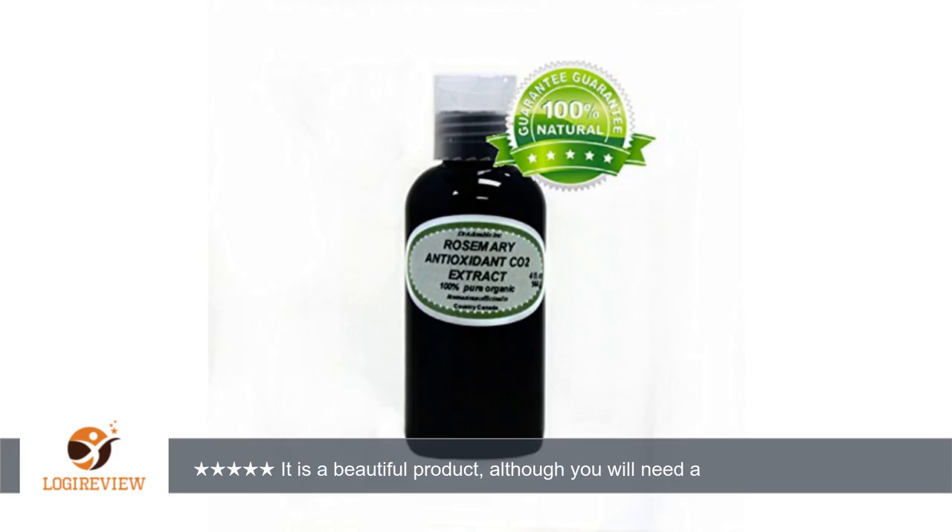I use this product to keep oils from degrading in my artisan soaps. It is a beautiful product, although you will need a separate eyedropper to measure it out. I have not noticed any impact on the fragrance of my soap — of course, only a few drops are used. Thank you for watching.